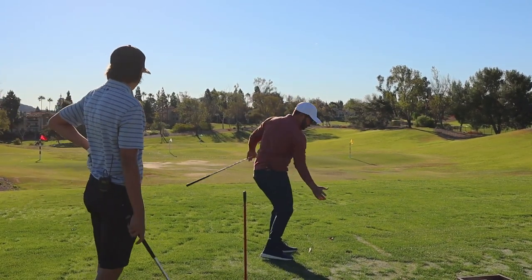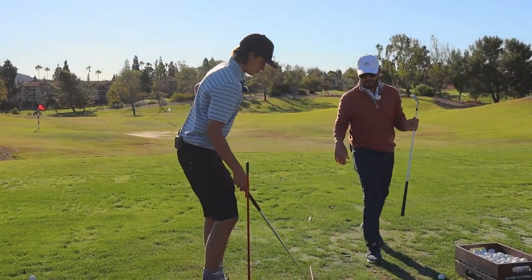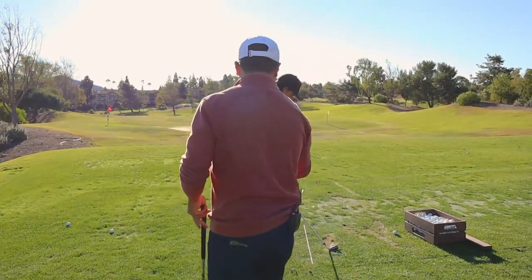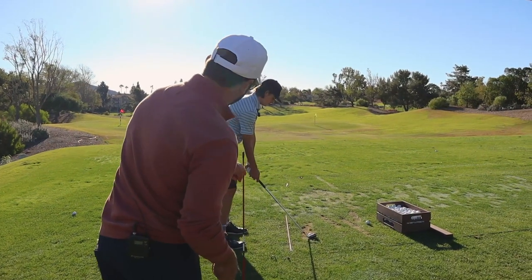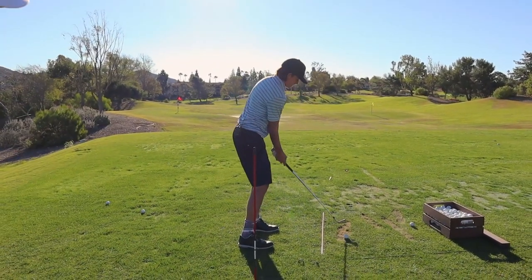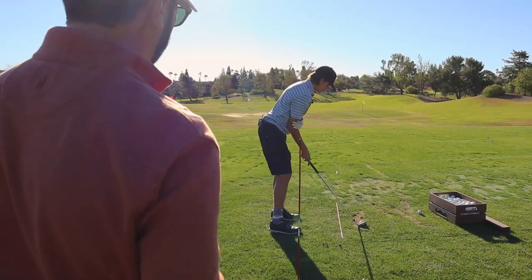I felt like I went real vertical and then dropped it under. We're just redirecting the golf swing — trying to get the hands and club up on this side of the line and then work it underneath. It's exaggerated for me. It's going to feel like Furyk.